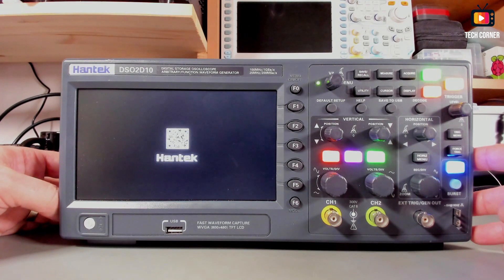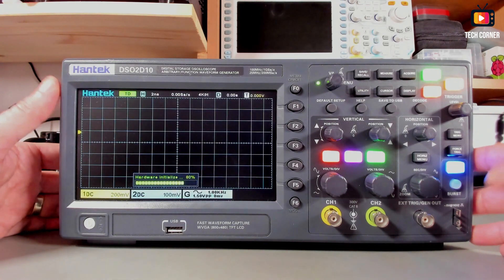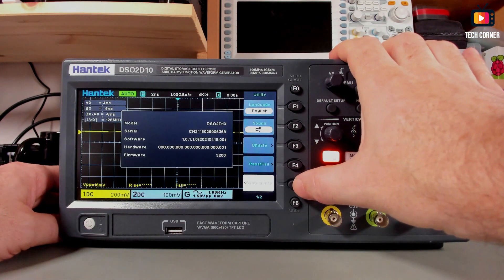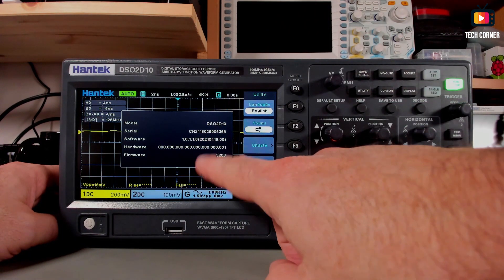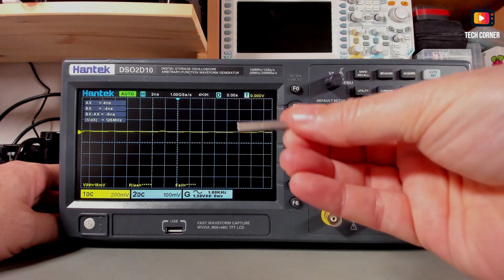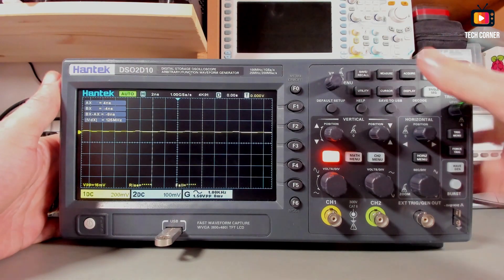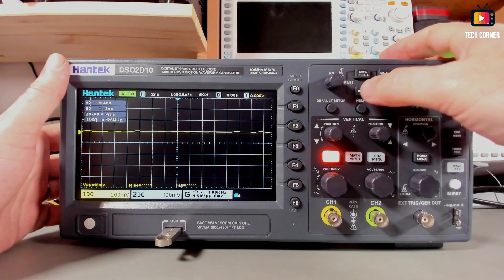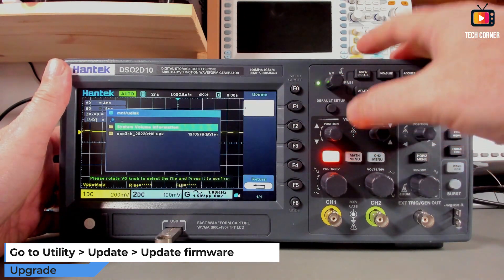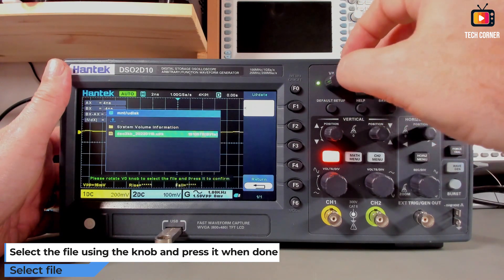Let's start by powering up the oscilloscope. Note that we already saved the firmware on the USB pen. Once it starts, go to Utility, press Utility and System Info. My current version is 2021-04-16. Now I'll take that off the screen — I have a 16GB USB pen here, partitioned to only 4GB. Go to Utility, then Update, and then Update Firmware. We have the file we just copied to the USB pen.